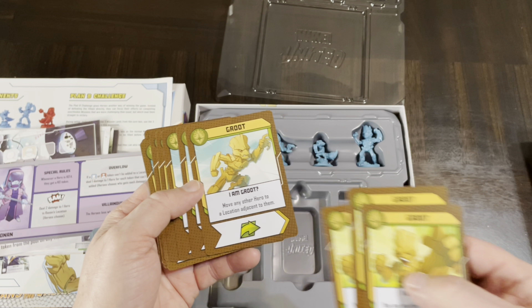These are all themed to Guardians of the Galaxy — so you have Nowhere, Morag, the Collector's Museum, and other themed places. Once you reveal and defeat a location, you unlock an ability — for example, at end of turn you may gain a wild token, or you may discard one action token to draw one card. These add new abilities that interact with the game, all themed to Guardians of the Galaxy.